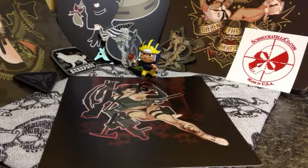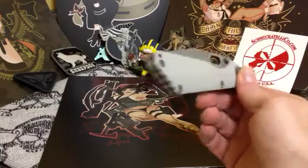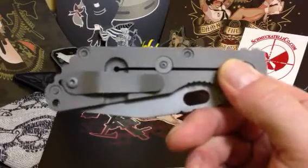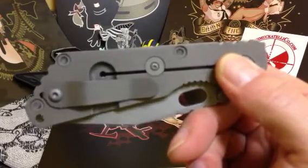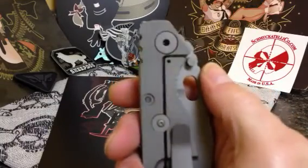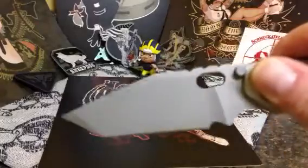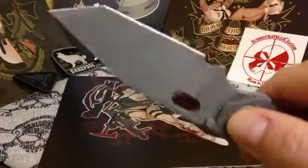I'm sure some of you have seen this one on the video, but I sent one of my Striders off to Thor153, and Matt did a spectacular job pimping this out. I had him bead blast — this was flamed TI — and I think that bead blast just looks cool. Gives it that hard-use look. It's not as flamboyant as the flamed. And I also had him bead blast the blade because this was the striped blade, and it turned out freaking fantastic.